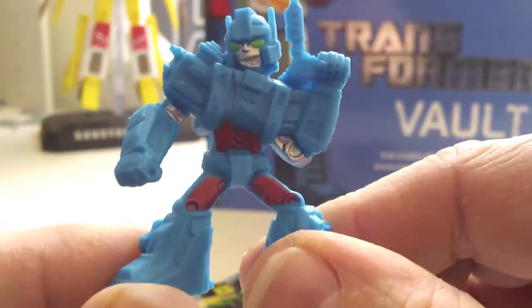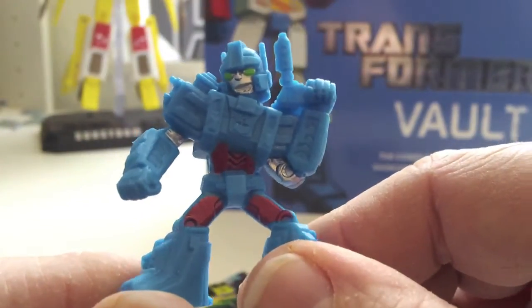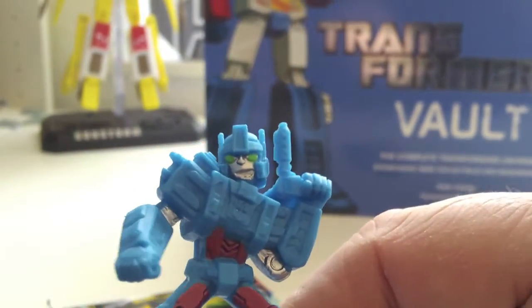Let's have a look at Ultra Magnus. Not bad. Very blue — very little paint at all on him. Quite a cool little face. I'm back on the old camera here, so I have to remember how to get it to focus. Sort of red chaps, little blue gun, green eyes. Not bad.